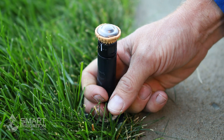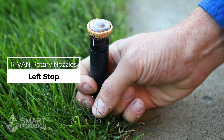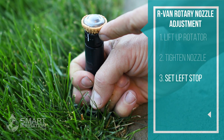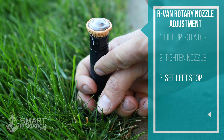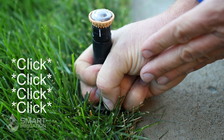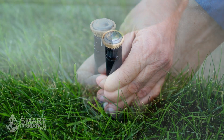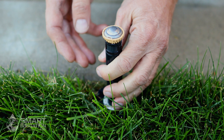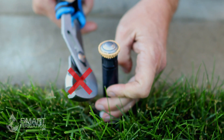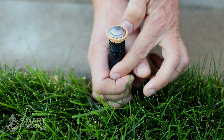Rain Bird RVan rotary nozzles are left stop — that means the direction it shoots to the left is not adjustable with the nozzle. To adjust that, we have to actually turn on the stem or riser of the head. We're going to ratchet over by turning it to the left direction stop, indicated by the white line on the nozzle. When turning on the riser to adjust the left stop, make sure you don't use a sharp tool — that will scratch the stem and reduce the lifespan of the head by damaging the seal. Use your hands or rubber gloves.